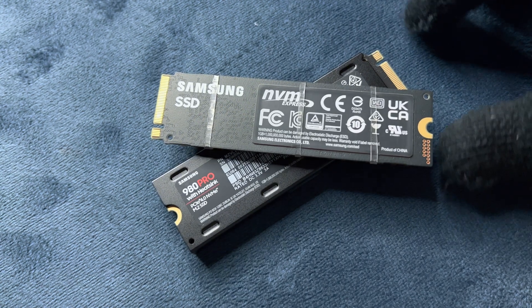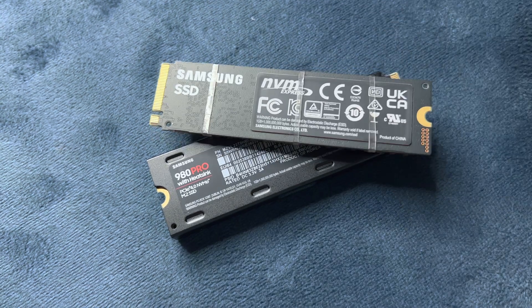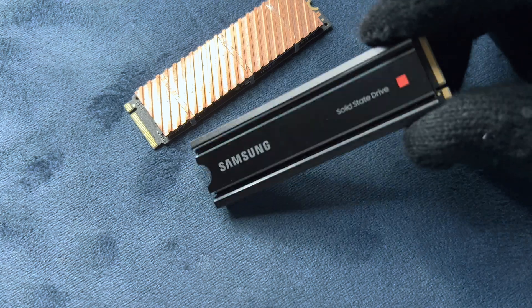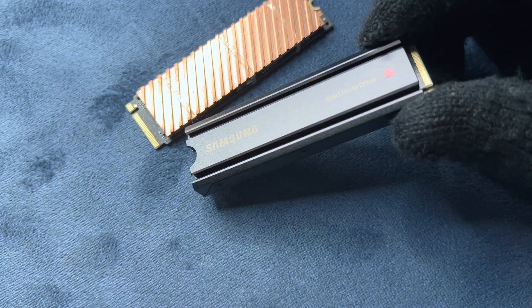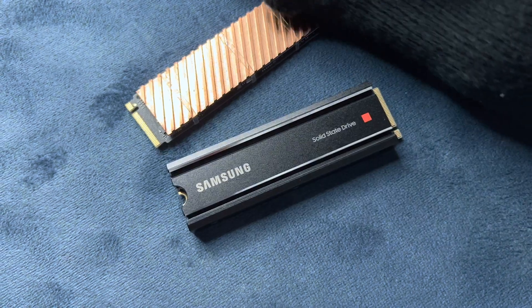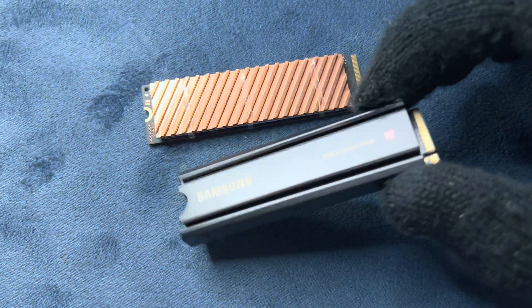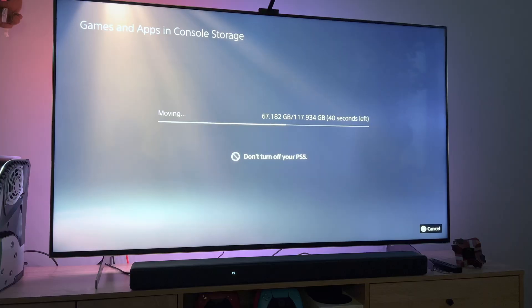Now for 500 Rand more, South Africans can save themselves the hassle of firstly trying to find a heatsink somewhere out there in this country, and secondly applying it to the SSD. The Samsung 980 Pro with a heatsink is exactly the same SSD but it comes with the convenience of a heatsink already pre-installed. It is also a Samsung heatsink, so it's fancy and a lot more good looking than a piece of copper with a thermal pad tied together with some flimsy elastic bands. Regardless of which model you get, you'll still get the same incredible value across the SSD range.